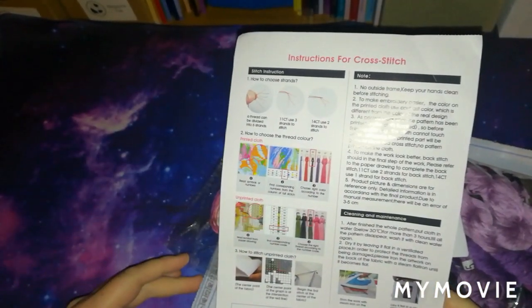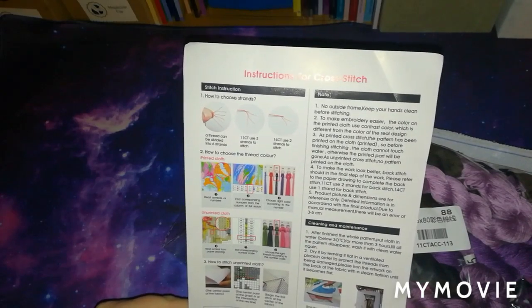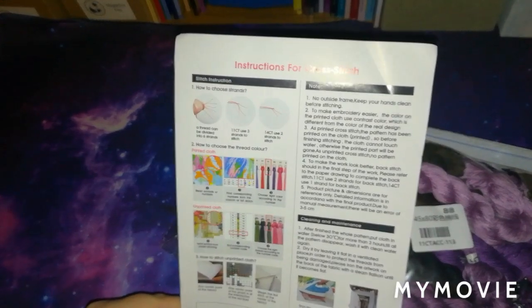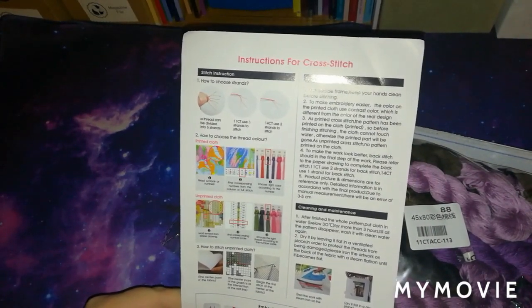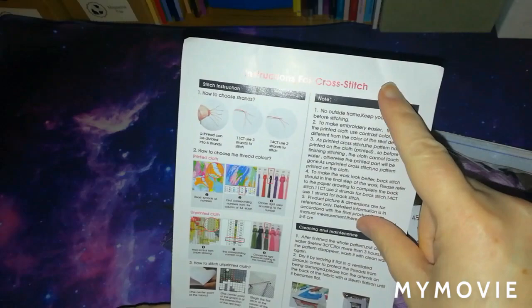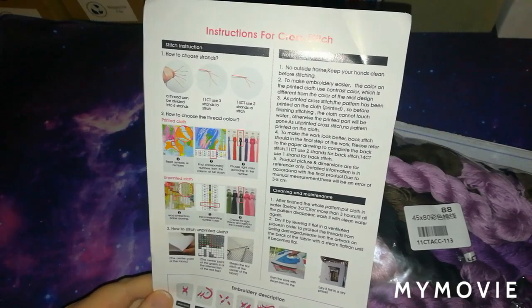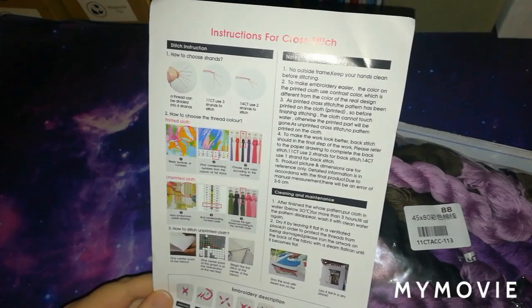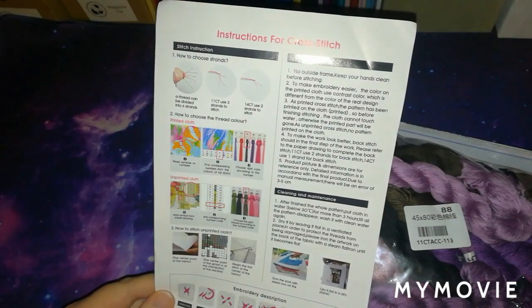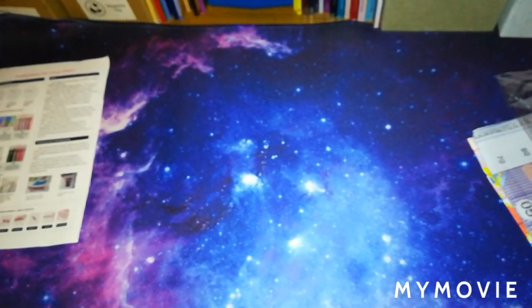This is a bit different because the instructions usually come on the back of the charts, however there's a separate sheet. This is an instructions sheet for cross stitch - it comes in handy even if you're an experienced stitcher because not only does it give you some basic stitch samples, it's also got notes and shows cleaning and maintenance. With these being stamped cross stitch kits you do have to wash them later to bring out the ink on the fabric, but they are so easy to do.